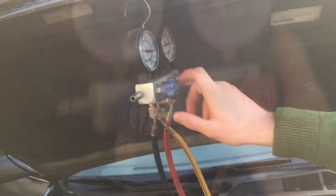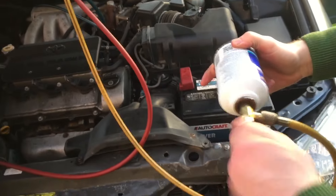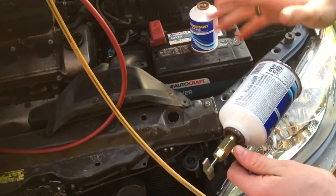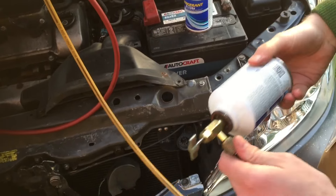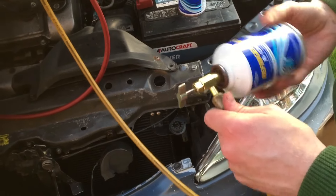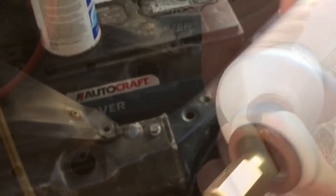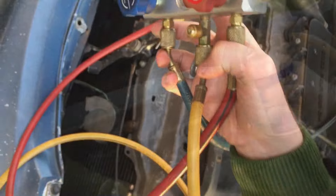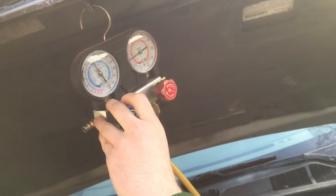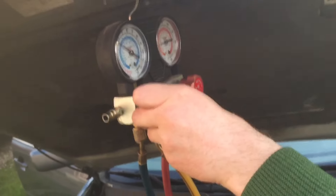We've got everything we can out of one can, so I'll close the low side. Open this up all the way to release the Schrader valve on the can, and unscrew it — it might hiss just a little bit, but if you've got all the refrigerant out, it'll just hiss for a second and then stop. Screw on the second can, turn this back on, and open it up. You'll see refrigerant continue to flow in. And that's about all the refrigerant we need to put in — we'll turn it off here.